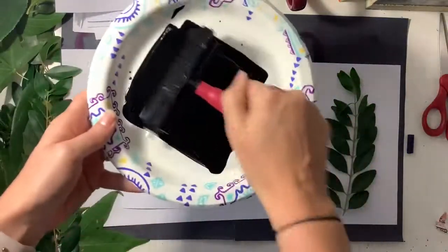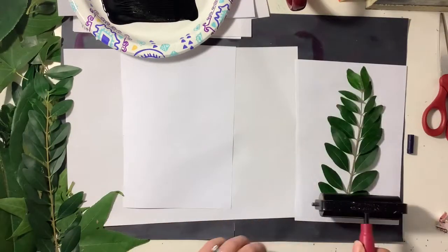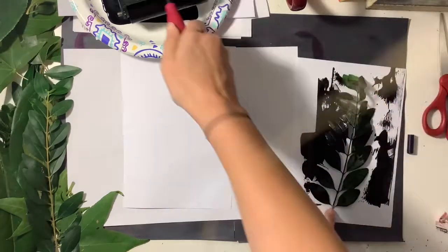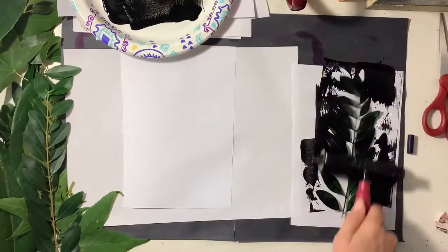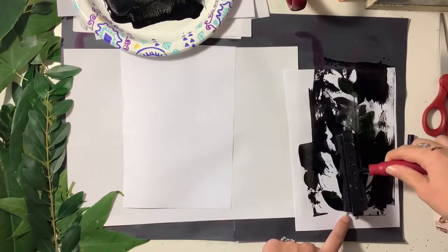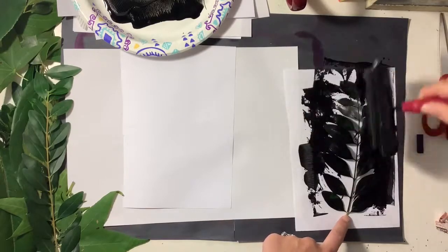I'm gonna get my brayer rolled in my tempera or acrylic paint, and then placing my leaf on top of one of the white sheets of paper, I'm gonna roll the ink evenly on. Notice I'm going over it again and again to make sure that the paint completely covers the leaf.